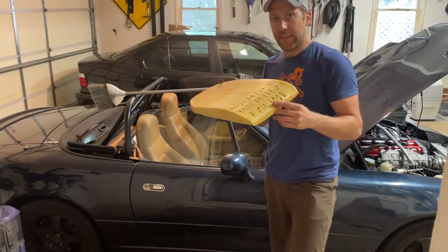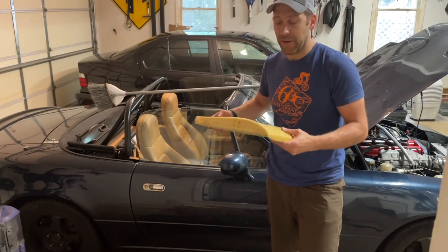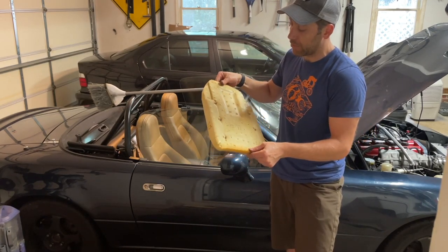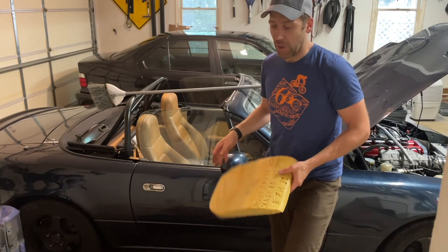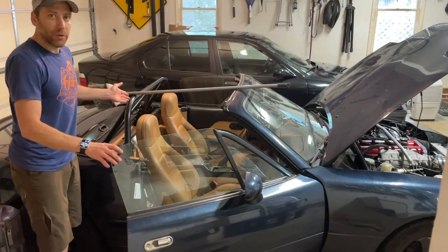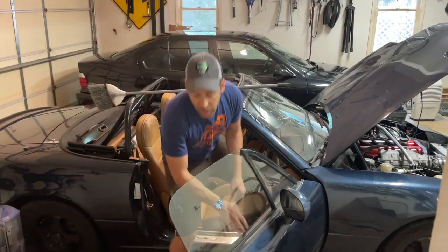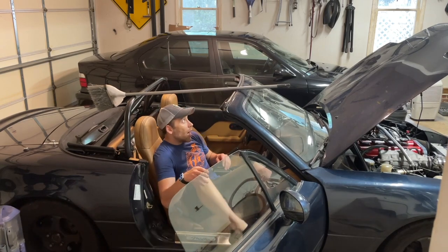I also took out the entire bolster from the rear of the seat — from the back area of the seat — so I didn't cut anything for this. I literally just removed the whole thing. Here's the broomstick test if you're familiar with track events; it's used to show people how much headroom you have.